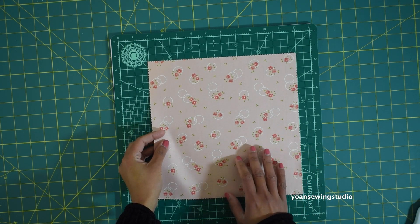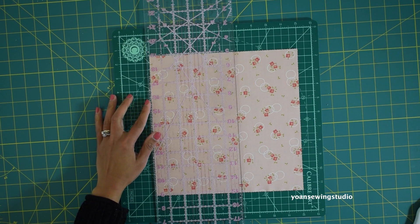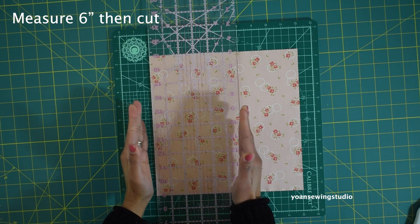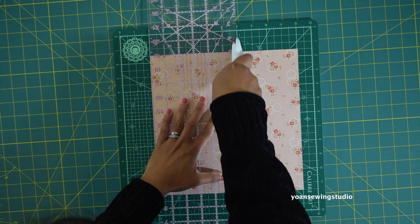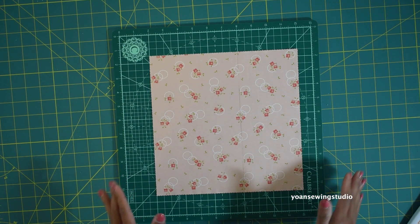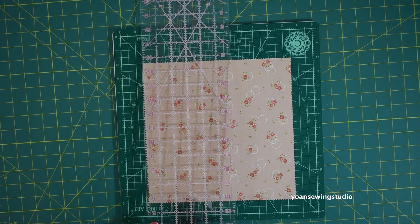Now we're gonna start cutting our fabrics. Take one layer cake and lay that straight on your cutting mat. I'm gonna take my ruler and rotary cutter and measure six inches — since my ruler is six inches wide I simply use the edges of my ruler as the guide. Once you've measured six inches go ahead and cut. Now without moving your fabric you want to rotate your cutting mat clockwise 90 degrees.